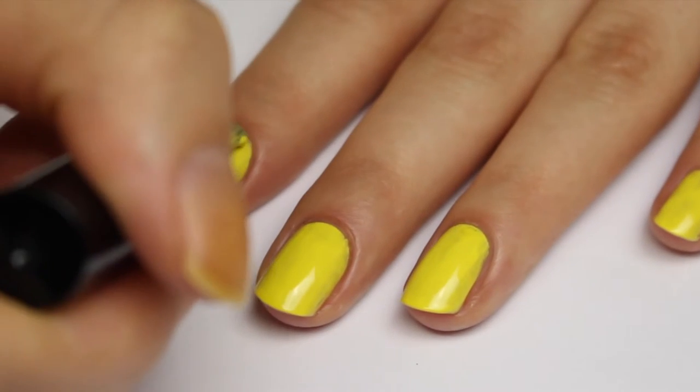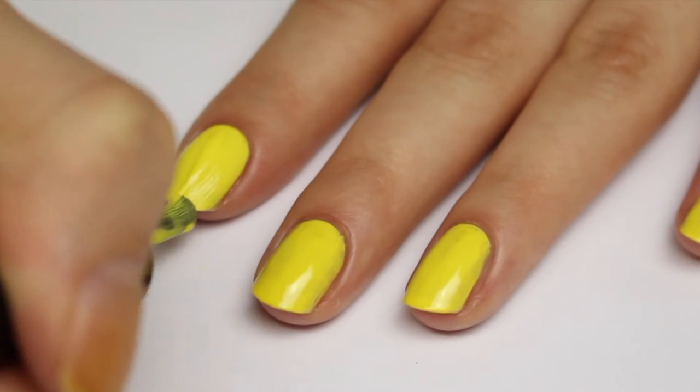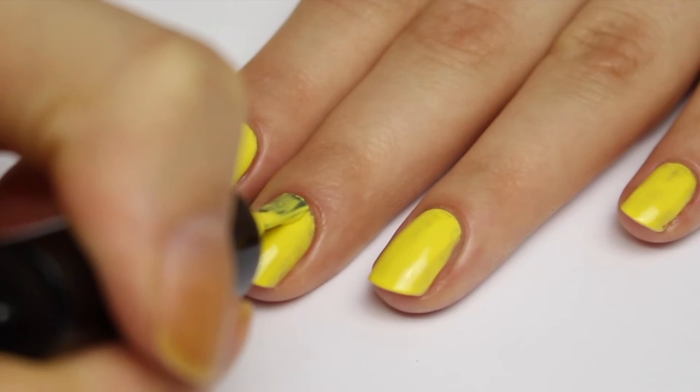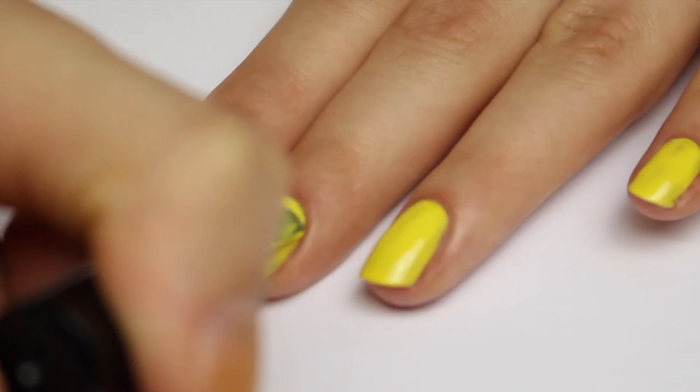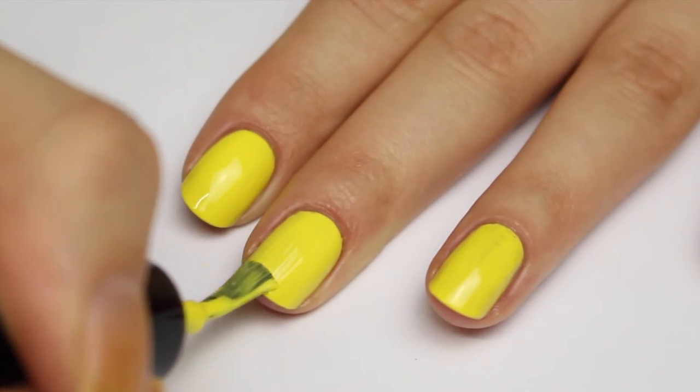Here is the third coat of Big Yellow Taxi. I've got to say I am pretty impressed with the application of this polish. I know I've had to do three coats, but every coat is easy and you do have a little bit of room to work with. The polish is not chalky and it definitely doesn't pull and give you bald spots, so that's really great.